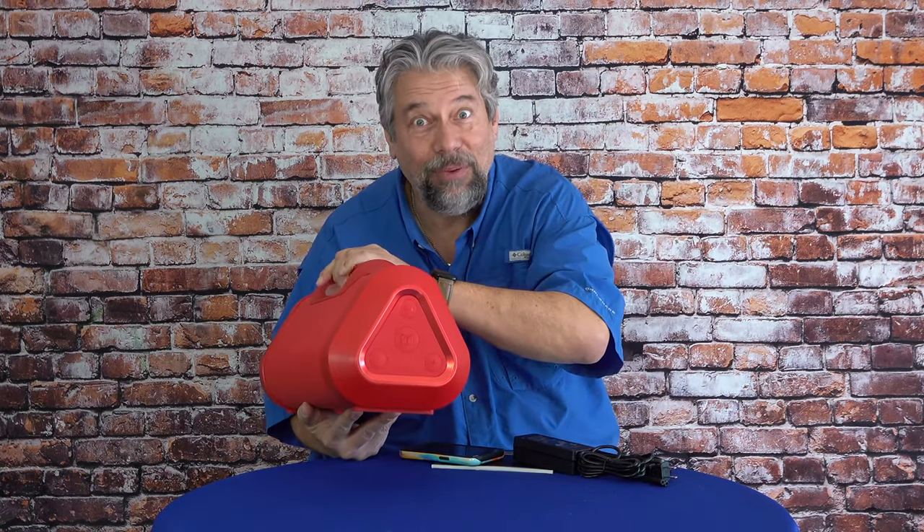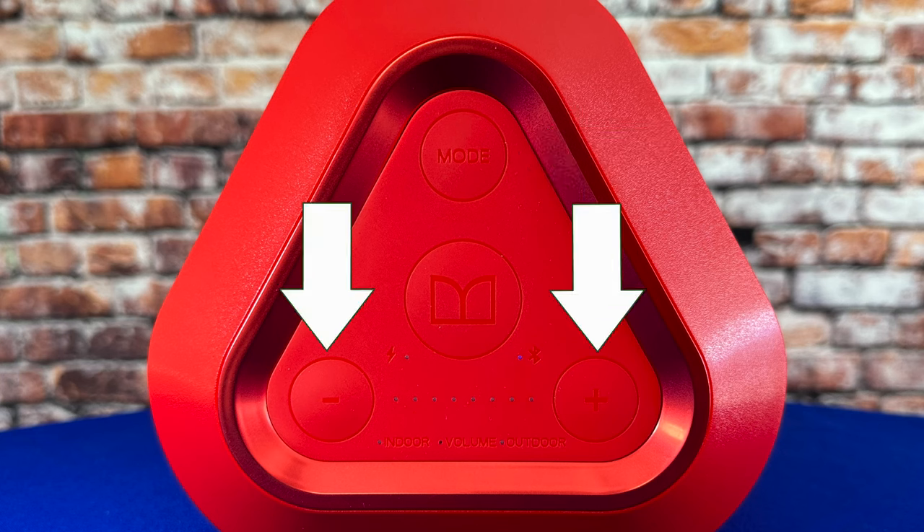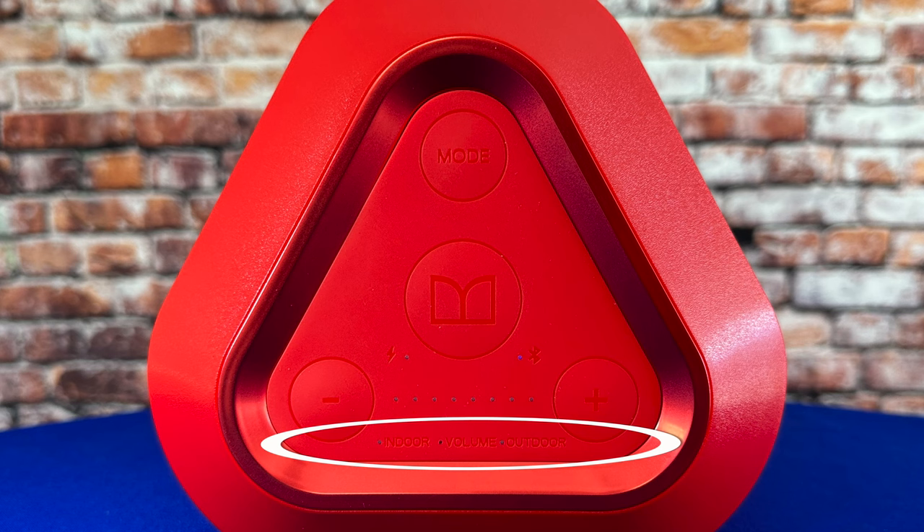On the other end — and this is heavy — are the buttons. There's mode, power and battery level, and volume up and down. And notice on the bottom the little tiny LEDs that show you if you're in indoor or outdoor mode.